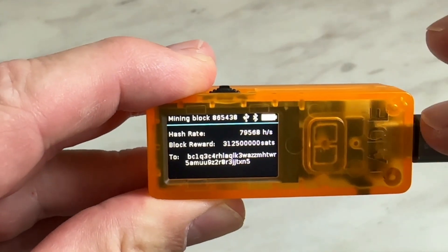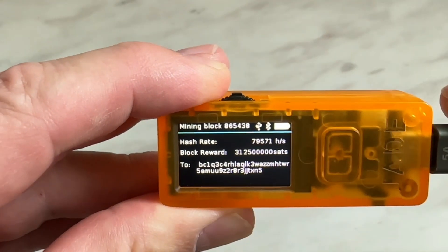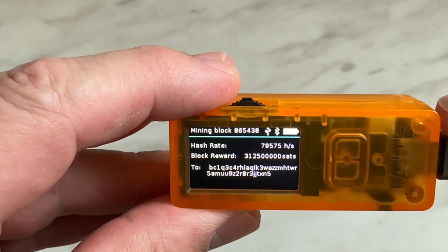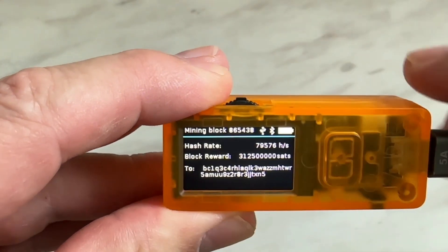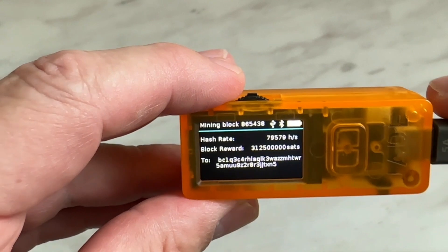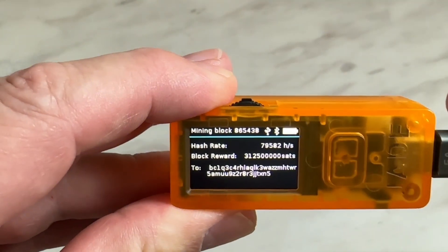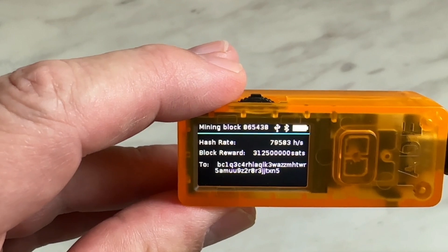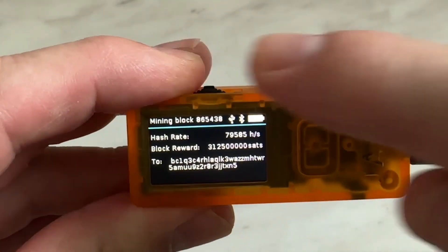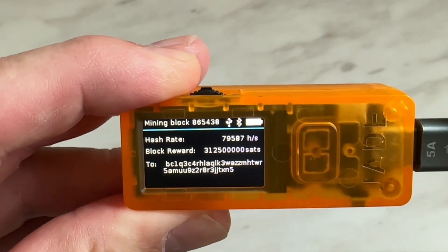The battery is full because it's plugged in and connected to the computer. It reminds us of the very lucrative block reward — $196,000 USD — and shows the hash rate that the device is doing right now, which is about 79,578 hashes per second. It also reminds you where your block reward is going to be sent to. So that's all that this screen shows, and this is working as a Bitcoin miner. That is really really cool.